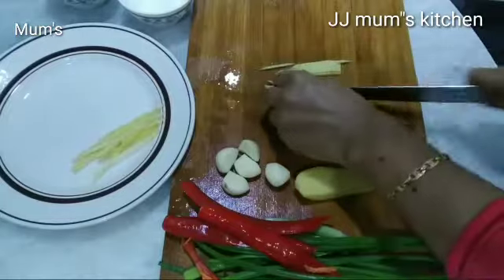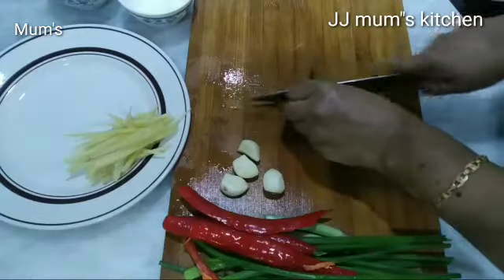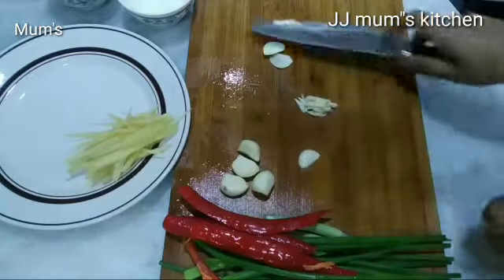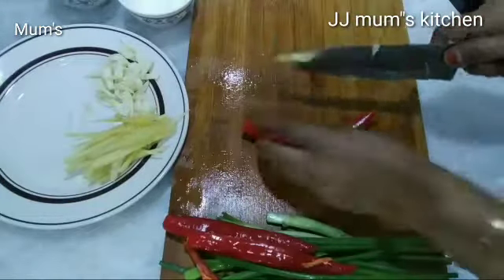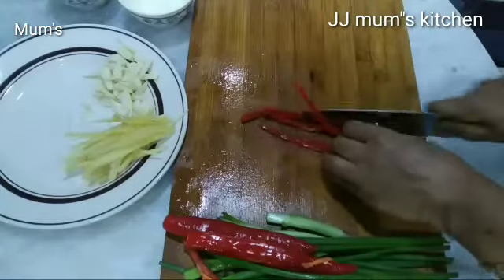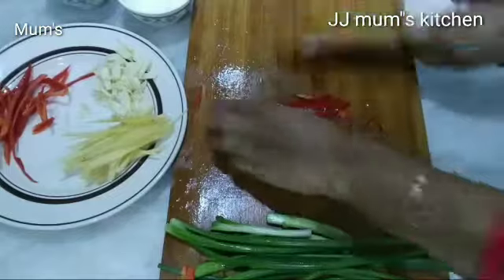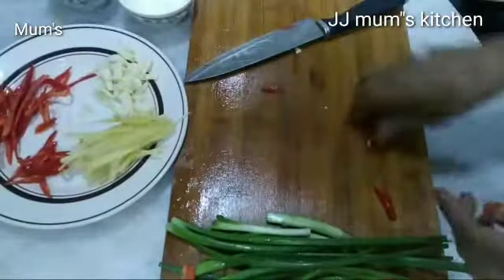We will take a nice cut, set a nice cut. We want to cook one cut. This is a Chinese food — this is a Chinese Muslim food. We will do this.